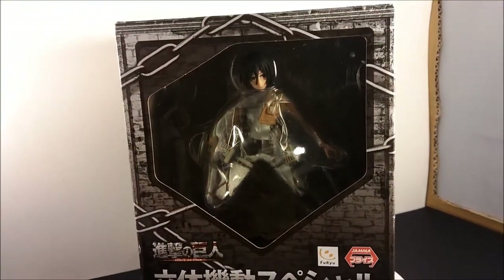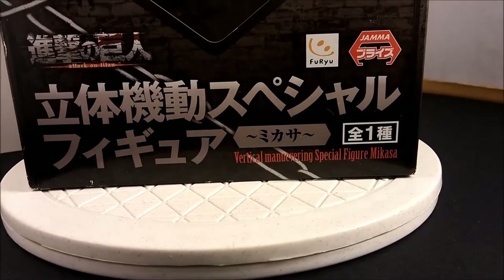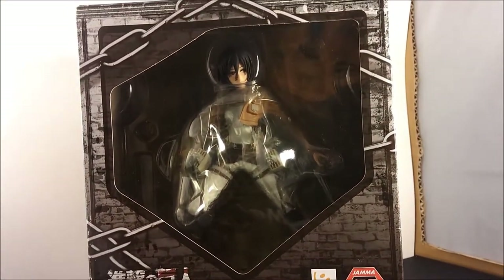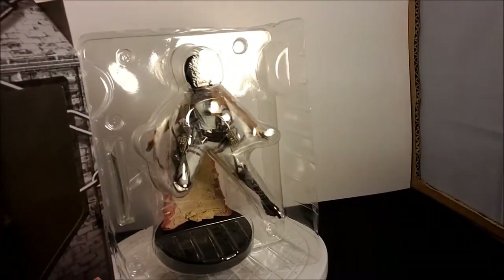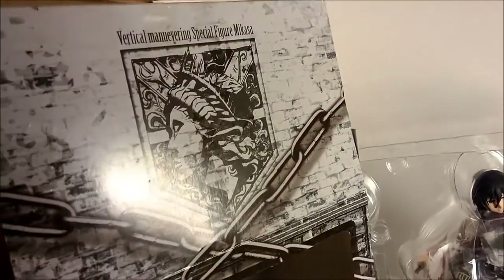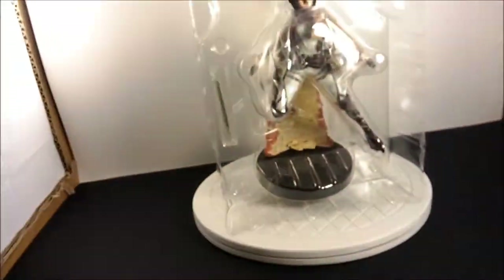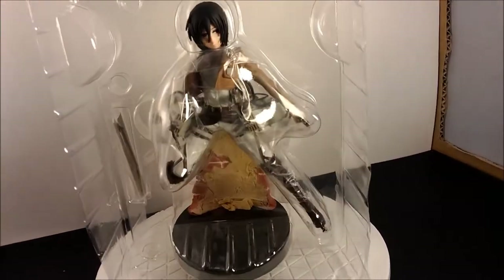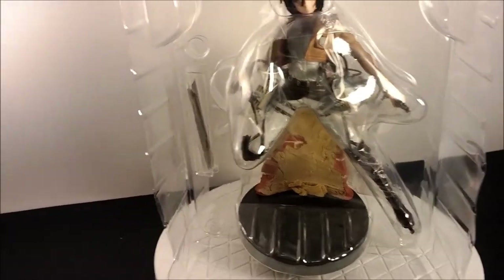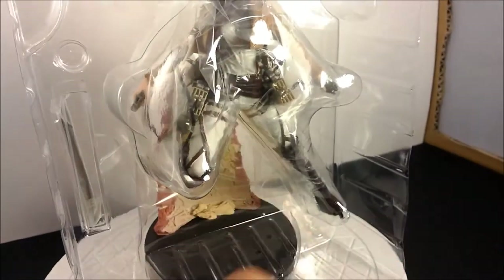It's called the Vertical Maneuvering Special Figure — Mikasa. Here she is right next to the box. The box art is actually really nice, though the box itself is pretty flimsy. She's still in the protective plastic on the inside. You could display it in the box, but you should probably take the plastic protection out.